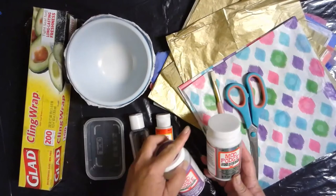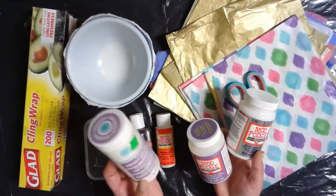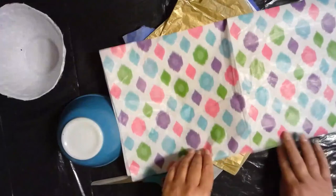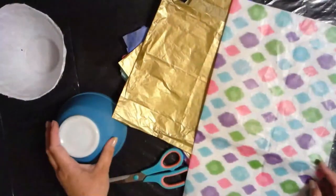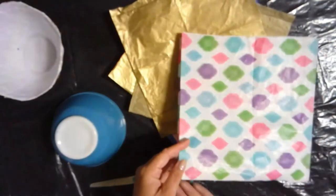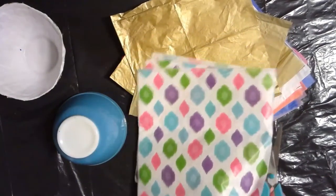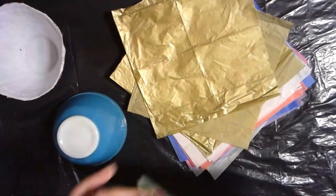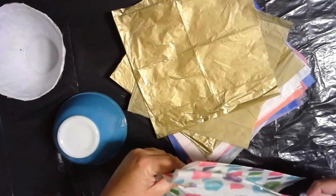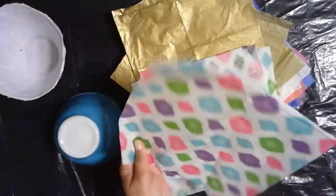I've got one here that's glitter, one that's a hard coat, and one I got on clearance that has an opalescent sheen to it that might be kind of fun to use. Tissue paper sheets are pretty big — bigger than you need. So I took one and folded it into fourths for my bowl because one quarter of a sheet really fits right over it. I just folded it into quarters, then cut down my fold lines to make quarter sheets that fit right over the bowl I'm using as my mold.